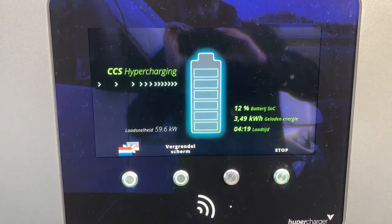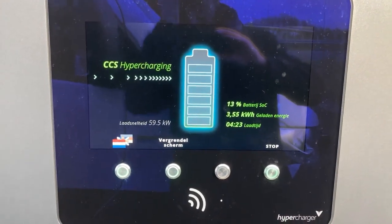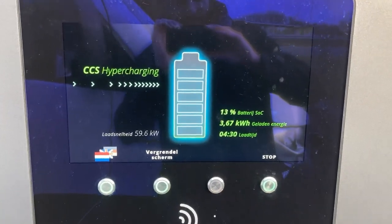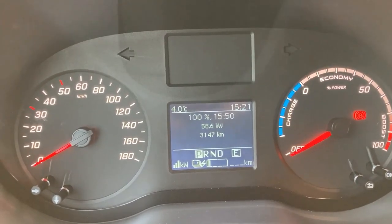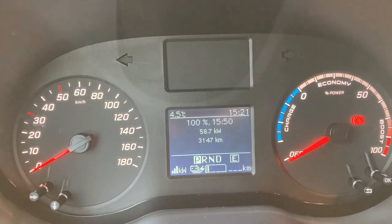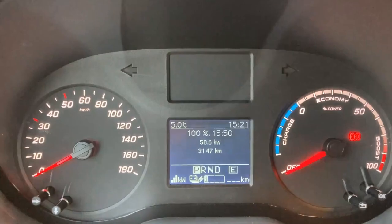Nearly 60 kilowatts after less than four minutes of charging, because charging didn't start when the timer started to run. The car is showing 58, so it seems to be about one kilowatt of charging loss. I found the same kind of reading on the EQC before.